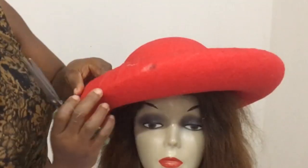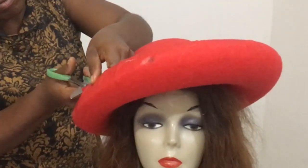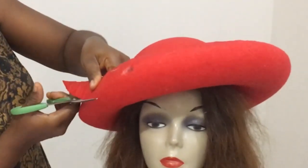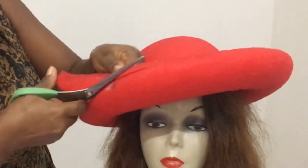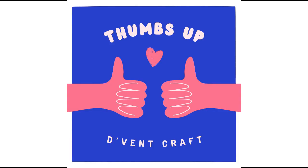Can you see this line over here? I'm going to be cutting it out all the way around to get the shape that I desire. And that's how I made the base of this lovely beautiful cowgirl hat.